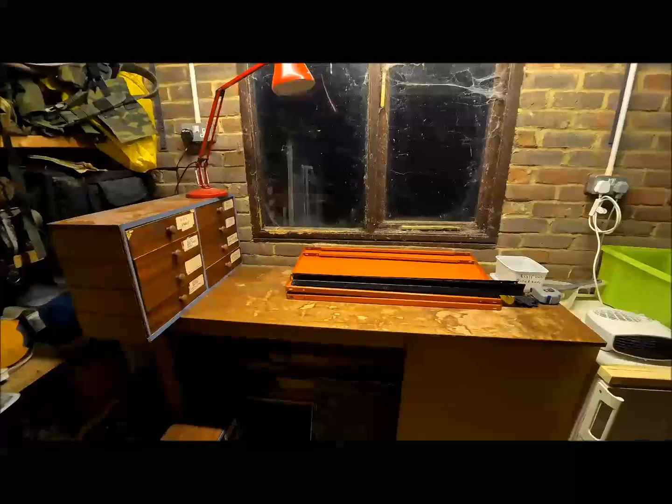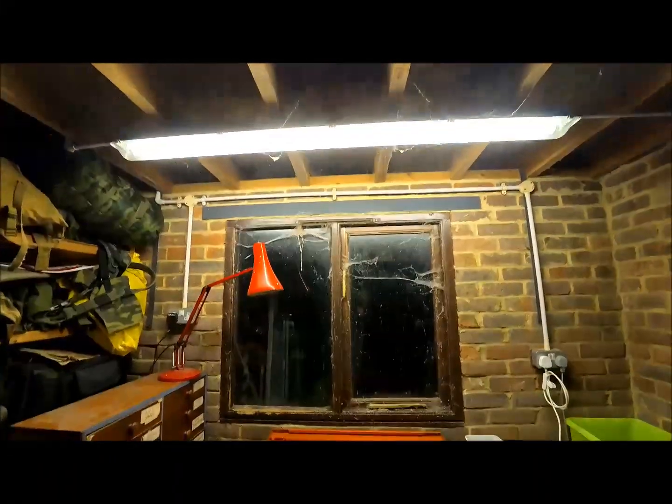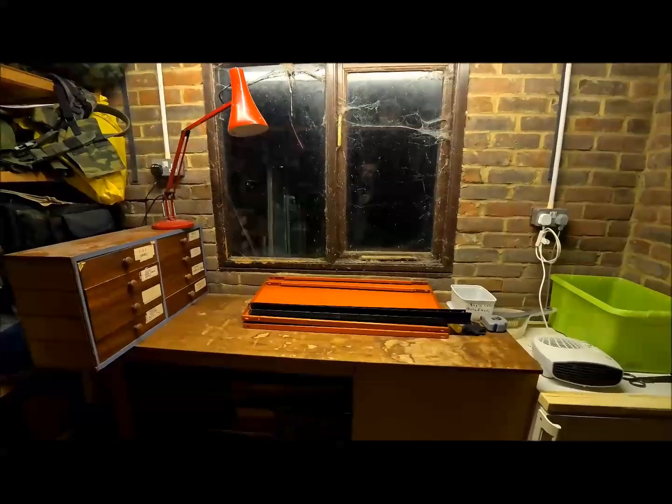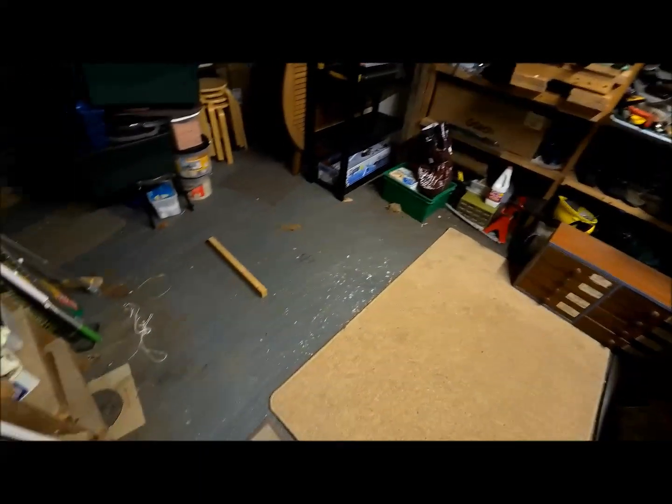I've got my angle poise lamp which does quite a nice job of illuminating the workbench and gives a bit of extra light. The present tube up there is okay, but extra light is always handy. I've also got a little bit of carpet down here so it feels a bit more homely. This is on loan - I'm going to get a bigger piece when I find one that'll fill the entire area.